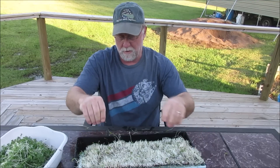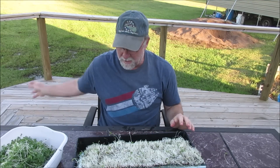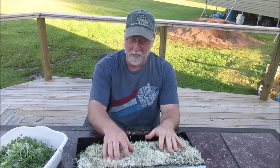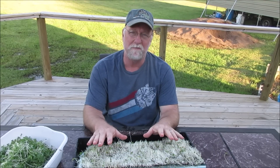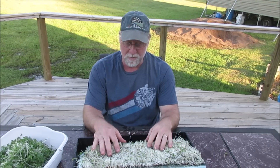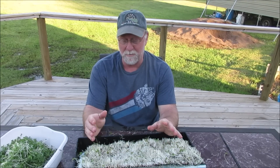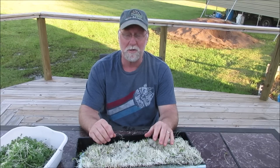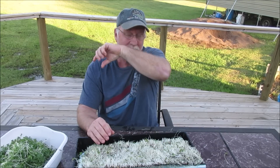Healthy roots, no media waste really. There's no compost pile you have to throw a lot of stuff on. There is compostable stuff if you don't want to use it, and someone brought up that you could use the roots and all. Yeah, you could pull this out of the screen and use the whole thing if you want. It's not a big deal.